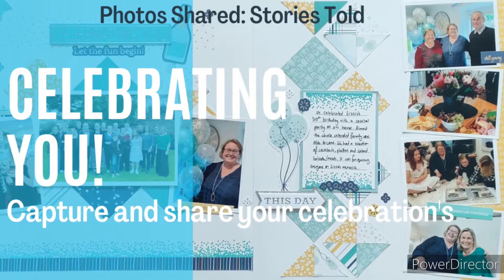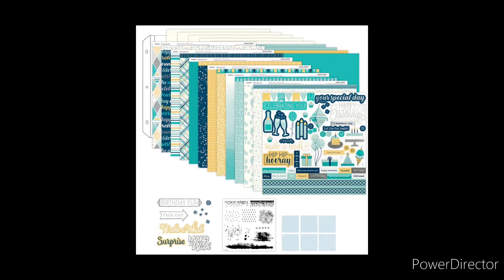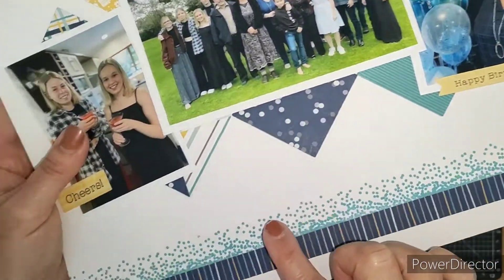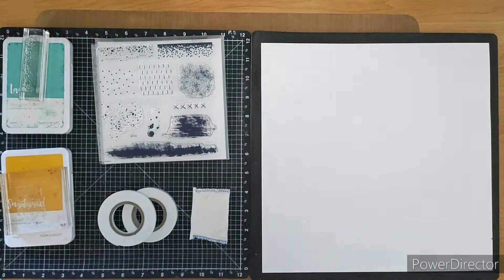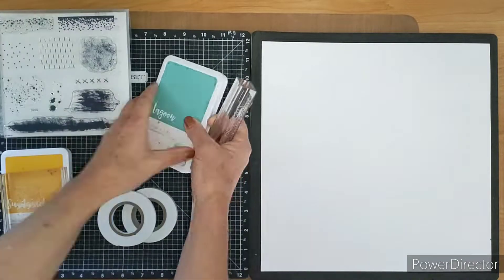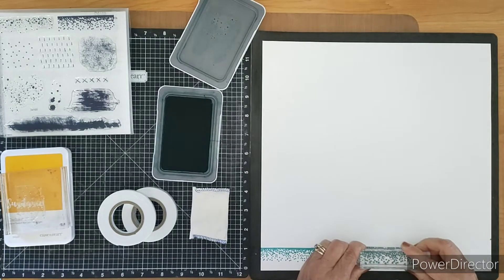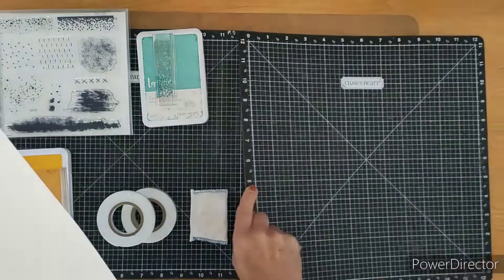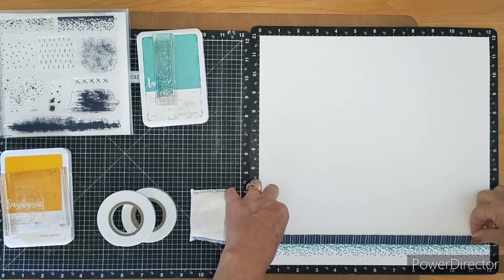Hello, welcome back to my crafty channel. Today we're going to look at some fabulous products that help you create celebrations in your life. This is a workshop kit available until the end of September through my website, called 'Celebrating You.' There are card making and scrapbooking options, and I'm showing the scrapbooking set featuring the 'Celebrate You' paper, cool square patterns thin cuts, and the background element stamp set found on page 37 in our core book.